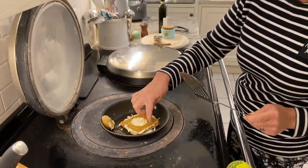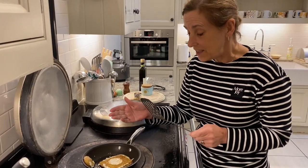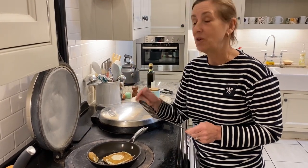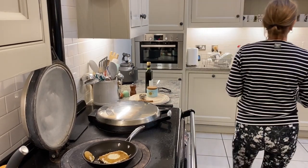This is lovely and brown and toasty. We're going to do the same on the other side. What you're trying to get is your bread fried nicely, but you want to make sure that your yolk is still soft. We're going to get a plate, a fork and knife.